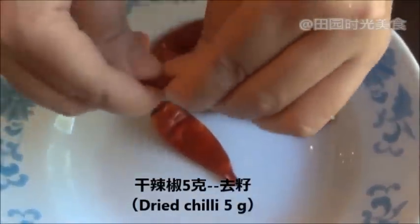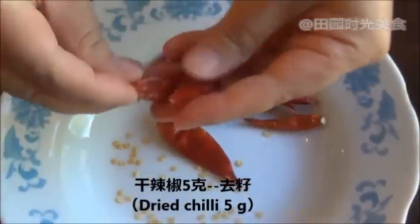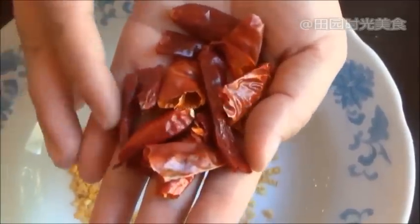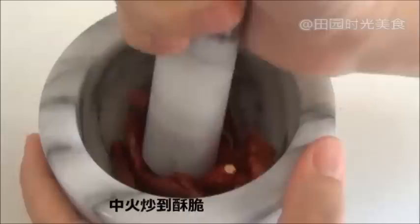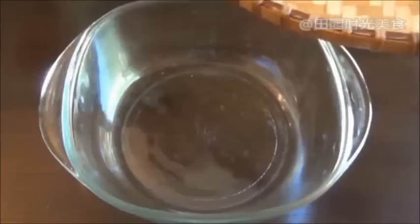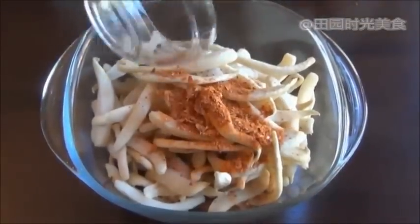Now deseed 5 grams of dry chilli and stir fry in a pan until crispy, then grind with the pestle into small bits. Place the radish strips into a big bowl and add the crushed dry chilli and the other ingredients.